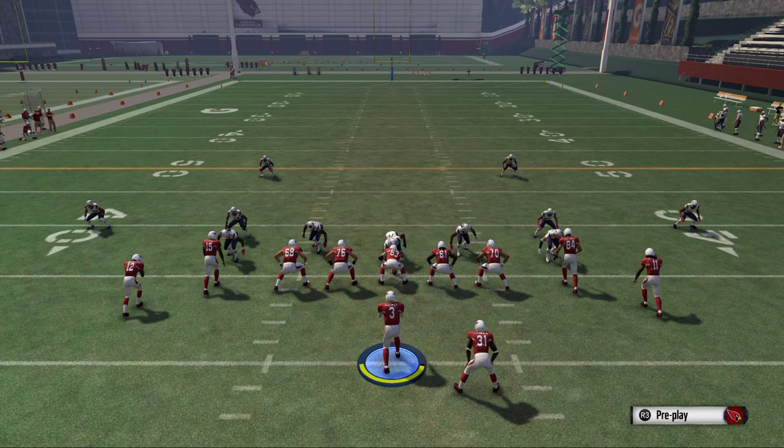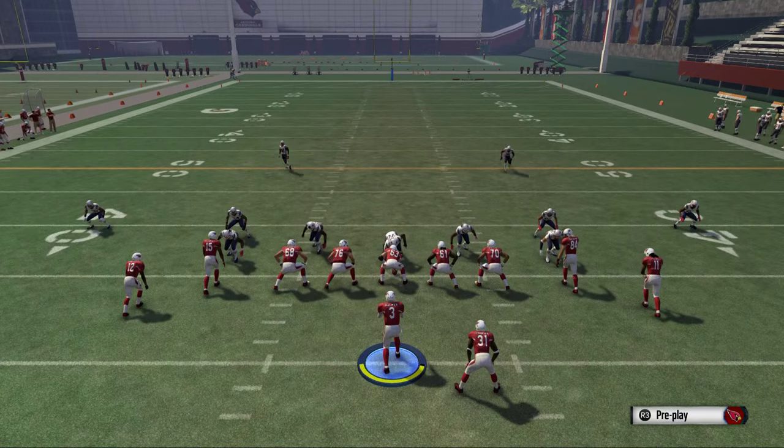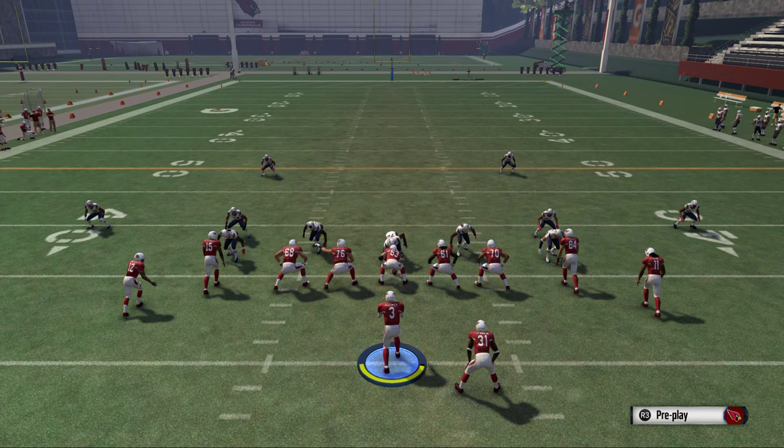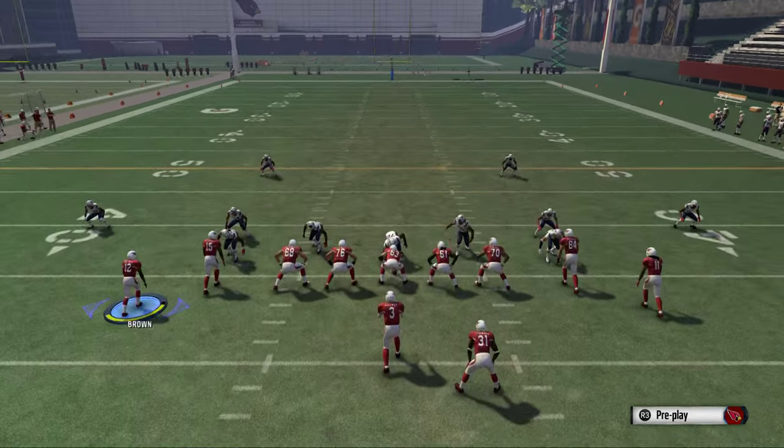If you're interested in the guides, I want to recommend this play to you. This is from the shotgun tight offset tight end from St. Louis, and this play is called Drive Out. The only adjustment we're going to make to beat the cover two is we're going to take Brown and put him on a streak pattern.